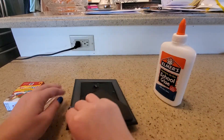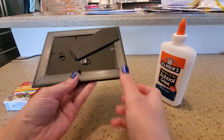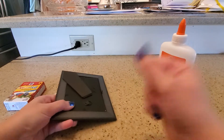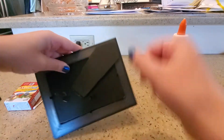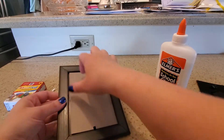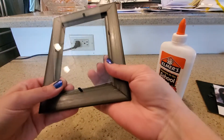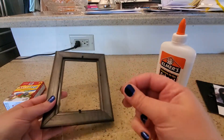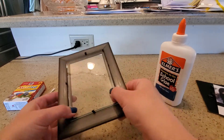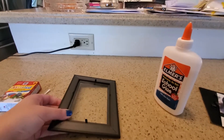To start this activity, we're gonna open the picture frame by opening these little flaps right here — parents will probably have to help the kids do this. Once you have all the flaps up, you're gonna take out the backing and take out the picture, so all you're left with is the piece of glass. Put the glass back into the picture frame and set the other stuff to the side, because you're gonna use it after you're done.